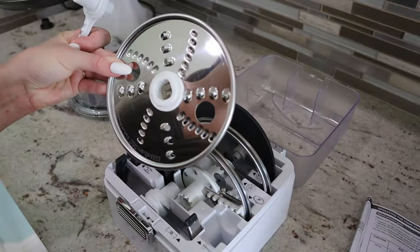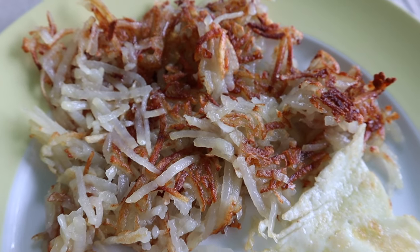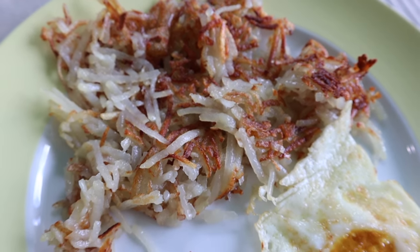Starting off with the shredding attachment, we used it for breakfast with potatoes for hash browns. It's an IHOP dupe — it makes it ten times easier to grate cheese and anything else really. So it's probably one of the most used attachments aside from the dicing one. I will also be sharing a hash brown recipe that I have perfected over the past year.